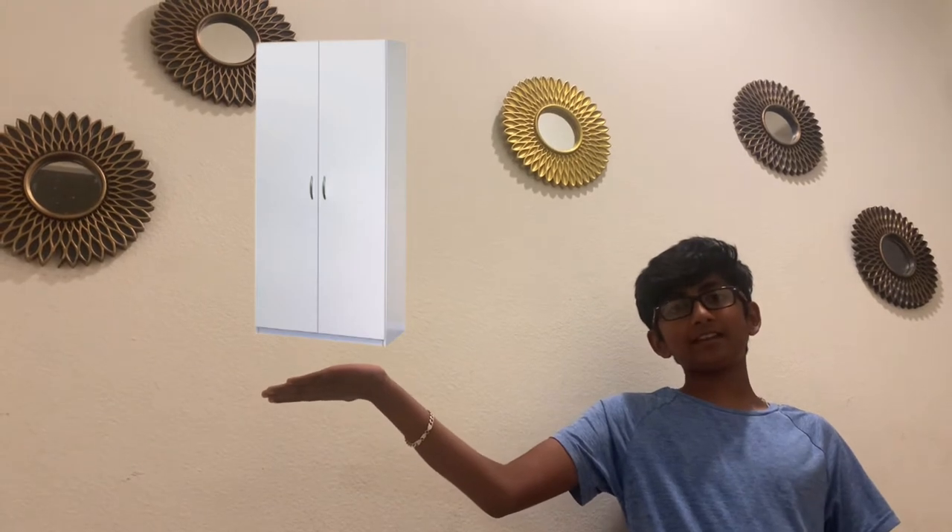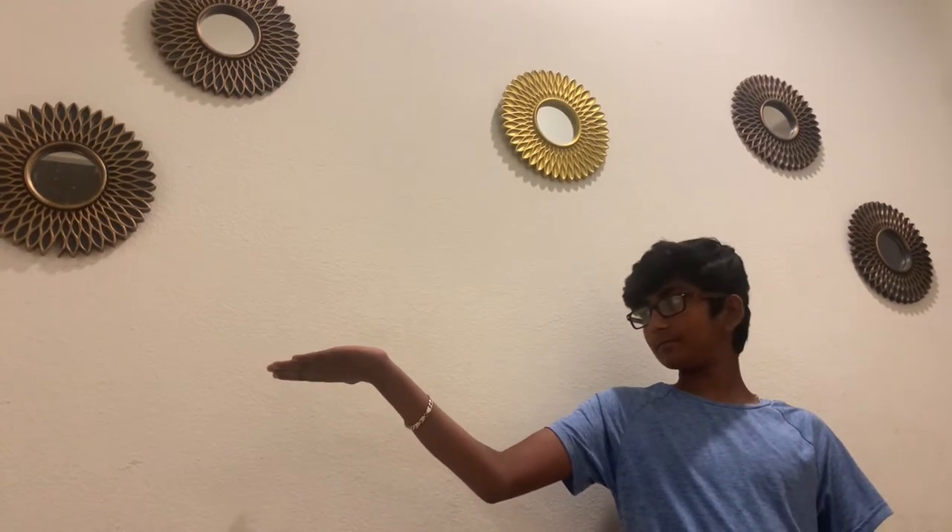Hey guys, welcome back to my channel. In this video, I'll be building this wardrobe cabinet that's going to look like this. I'm going to be doing this with my dad who does a lot of handyman work in the house. I usually observe him and today I'm going to help him build it. He's just going to supervise me for safety, but I'm going to do most of it. This is also a review, so let's jump into the video.